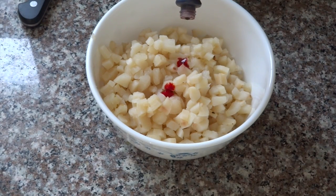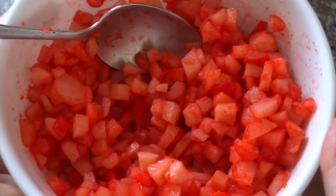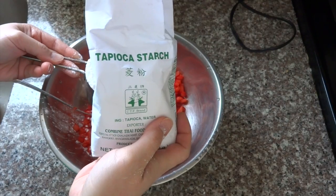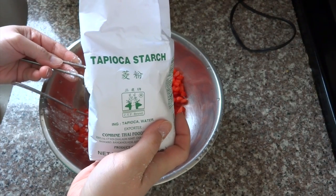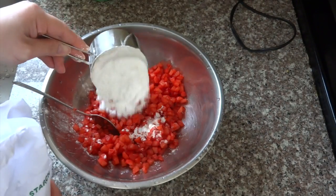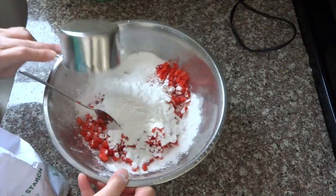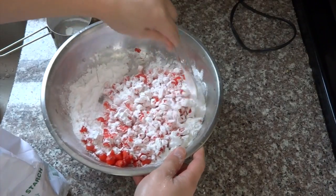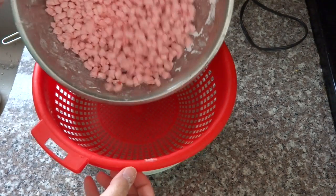Add a few drops of red food coloring and mix well. Repeat as needed until you get the right color. Coat the water chestnuts with tapioca starch, then use a colander to shake off any excess flour.